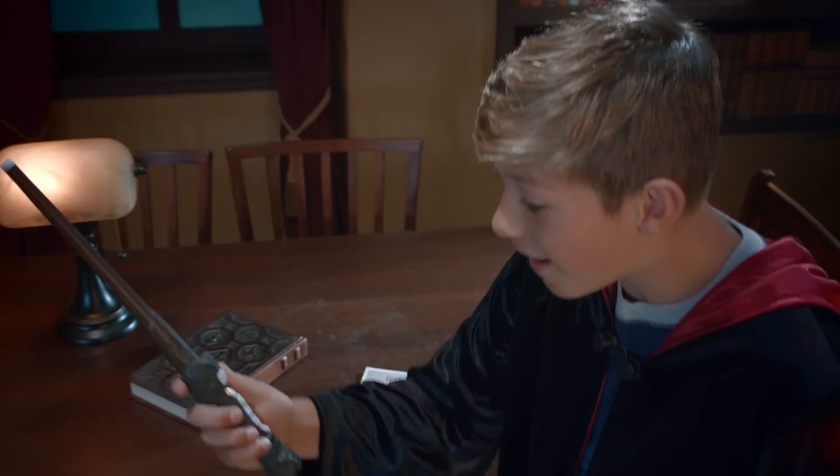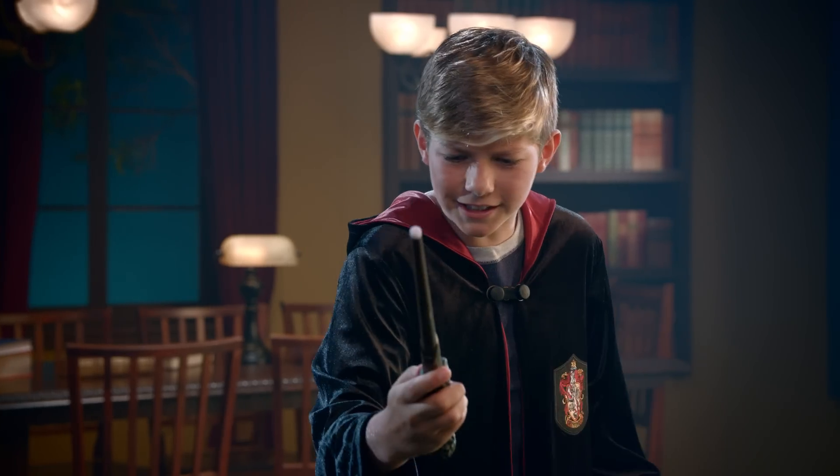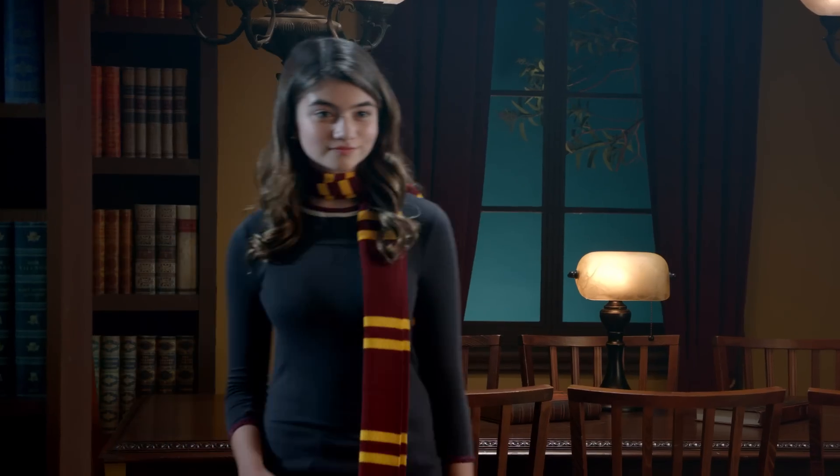Be the greatest wizard of them all with the Harry Potter Wizard Training Wands. Locomotor! With training and practice. Locomotor! You'll be ready for any challenge.